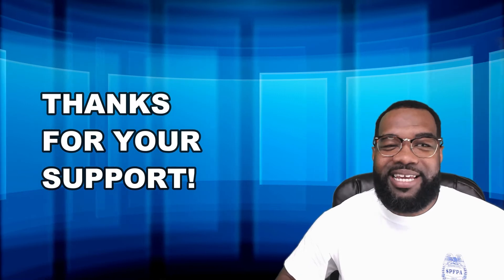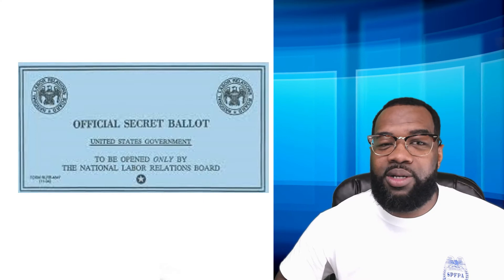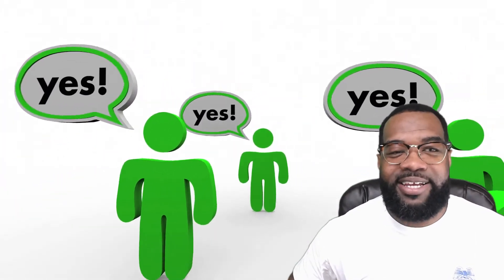Now that you have selected yes for SPFPA, please put the ballot into the secret envelope as instructed by the National Labor Board. Once the ballot is in the secret envelope, please seal the back of the secret envelope and proceed to the next step.